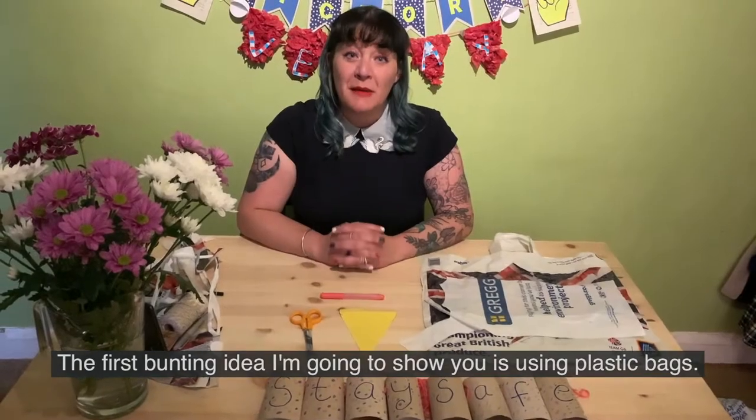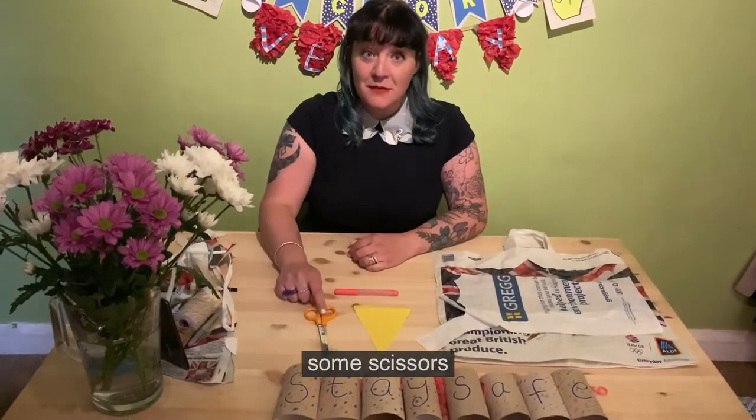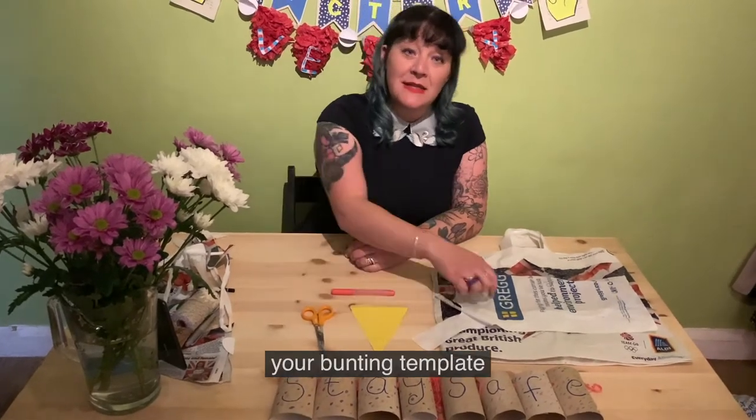The first bunting idea I'm going to show you is using plastic bags. What you'll need is a pen, some scissors, your bunting template and some plastic bags.